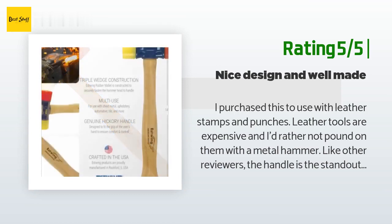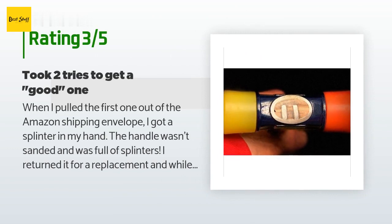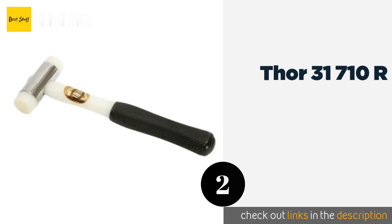"The weight of the hammer is exactly what I need, and I imagine this hammer will find many uses outside of leather working. There are cheaper versions out there but I'm happy to spend a couple bucks more for a tool I know will last." An unhappy customer said: "When I pulled the first one out of the Amazon shipping envelope I got a splinter in my hand. The handle wasn't sanded and was full of splinters. I returned it for a replacement and while the handle is smoother, it still needs fine sanding. The wedges in the eye are not centered, which could cause the handle to crack in the future. Sadly, the quality just isn't there." The second product in our list is the Thor 31-710R.